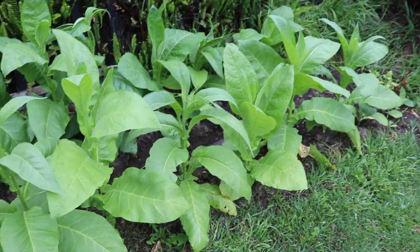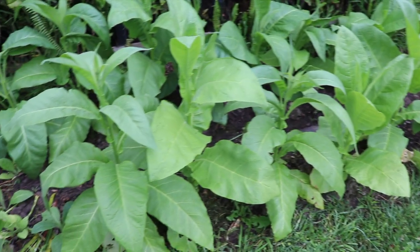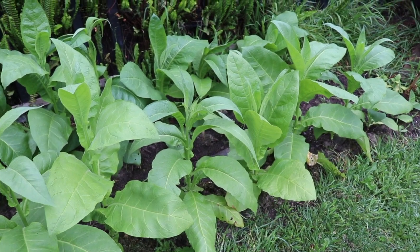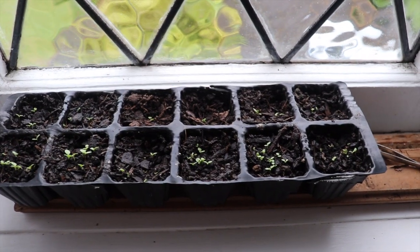Let's have a look at how the Oriental and the Virginia inside is going. Here we are back inside again.